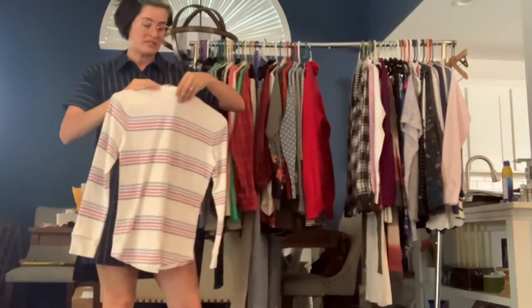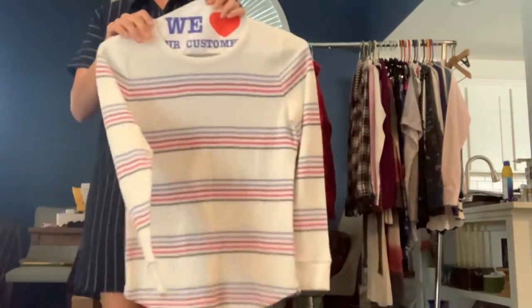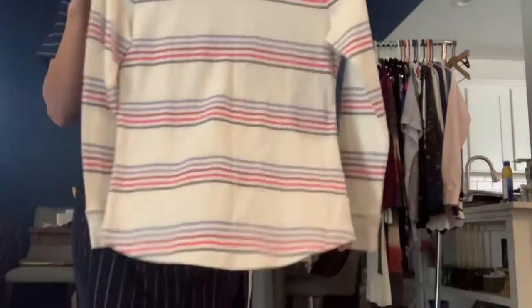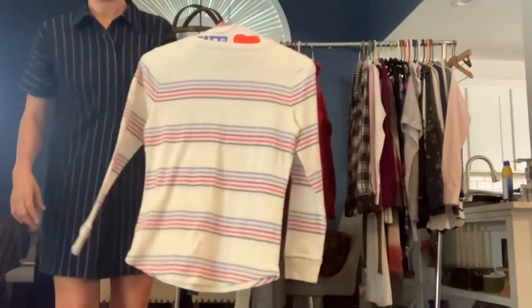It's got a Tee by Talbot's, medium petite. And it's just a really basic, kind of casual striped tee. You can see there's a really light red line to it. Just a nice, kind of like a Henley — it just doesn't have the buttons.